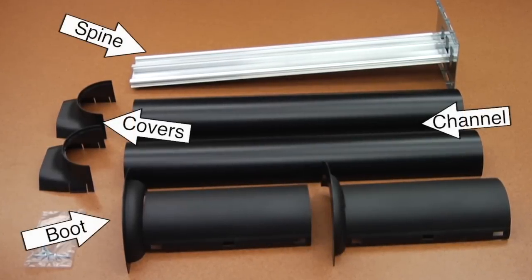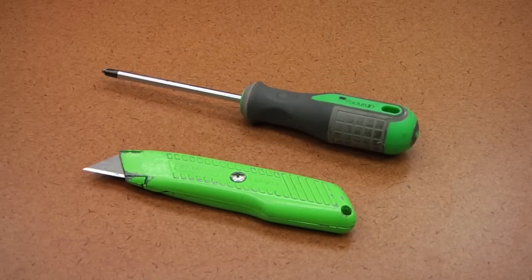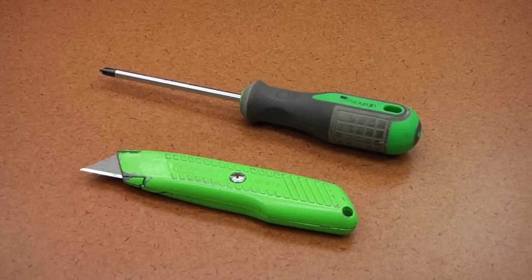The boot, channels, spine with mounting top, and transition covers are shipped ready to assemble. The only tools needed are a screwdriver and a utility knife.